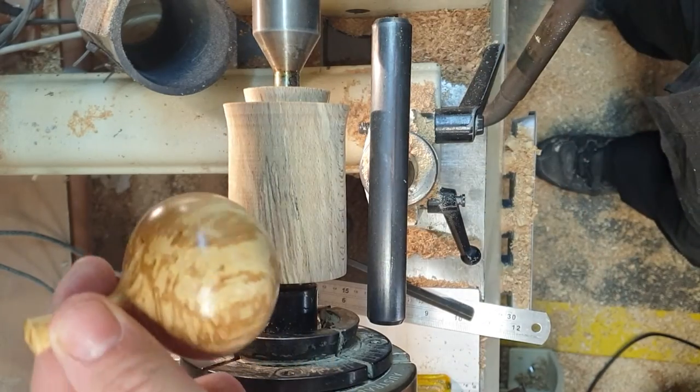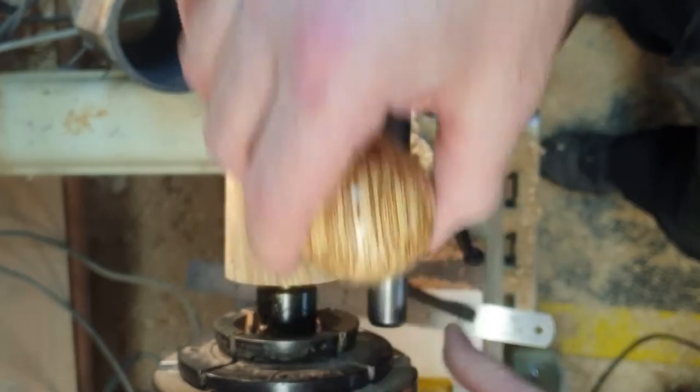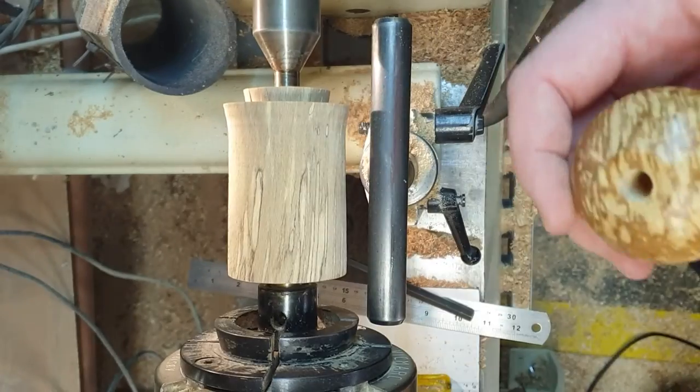This is a finished piece I did this morning. When it comes off — when you're finished with it — put it back on and run it through the threads once more, and then you'll get a perfect fit.